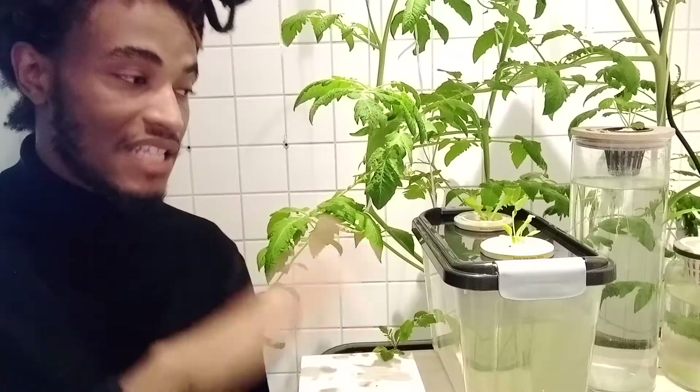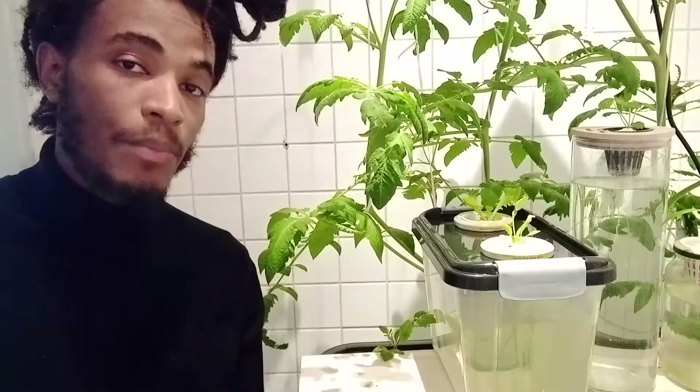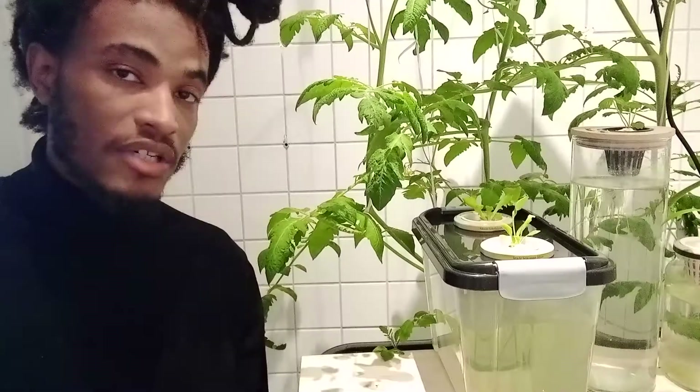So that's the setup: net cup inside the plate with water at the bottom, cotton inside the net cup, and the seed on top of the soaked cotton. I've been doing this with simple tap water — tap water from Germany. I tested the TDS, which is PPM, basically how much stuff is in the water. Where I am right now it's 140 PPM. Just use tap water — wherever you are that should be fine.